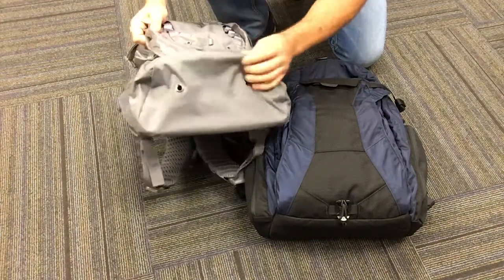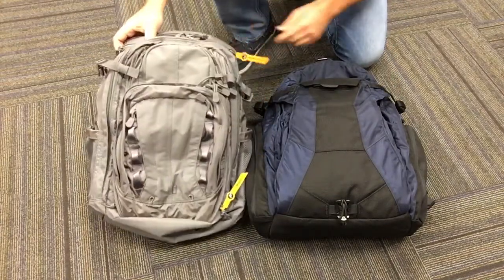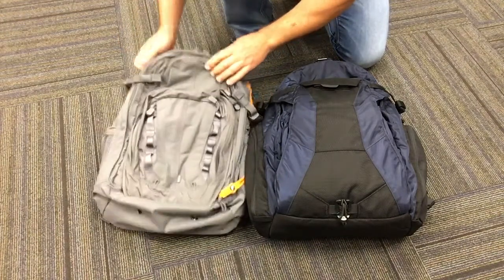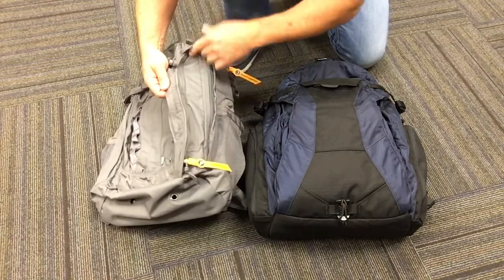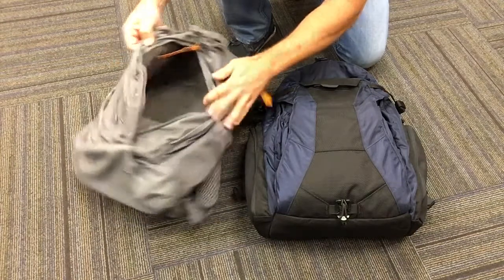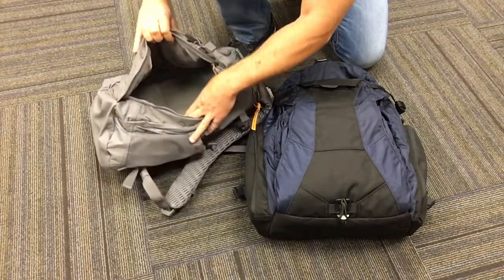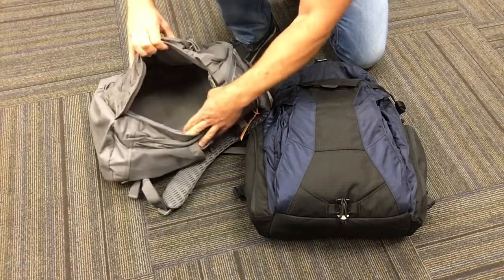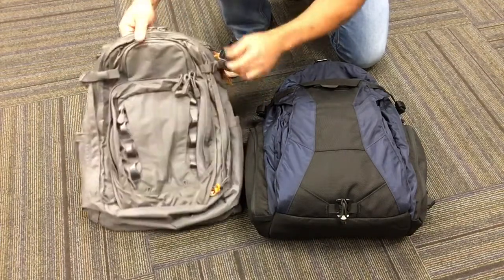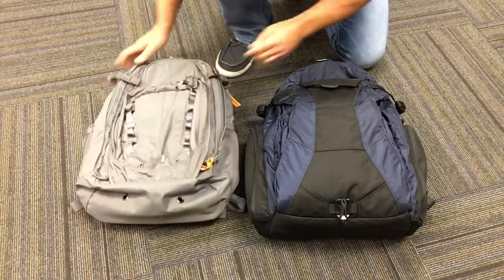I will say the difference in the nylon between the two — this one, even though it's a very nice pack, it definitely feels thinner and more flimsy. I really like the hidden CCW pocket on this one. I'm not sure why it's got such a limited field for attaching your holster and mags when there's so much space in here.